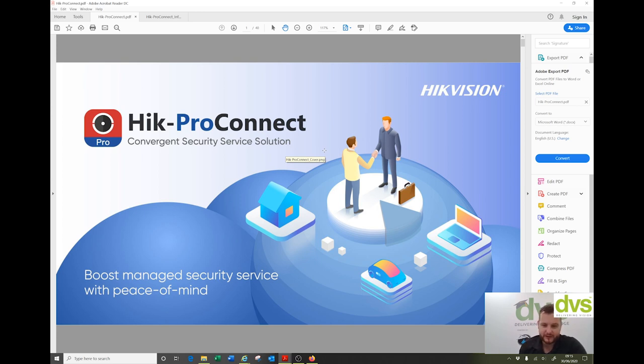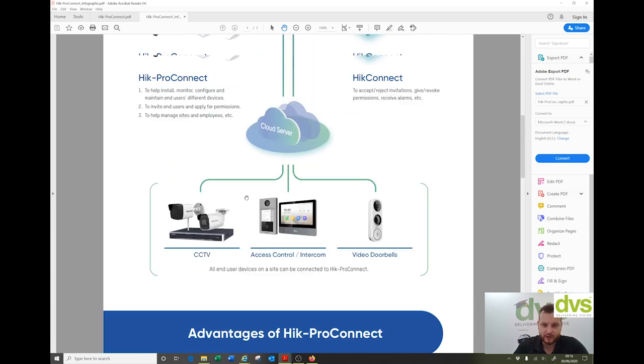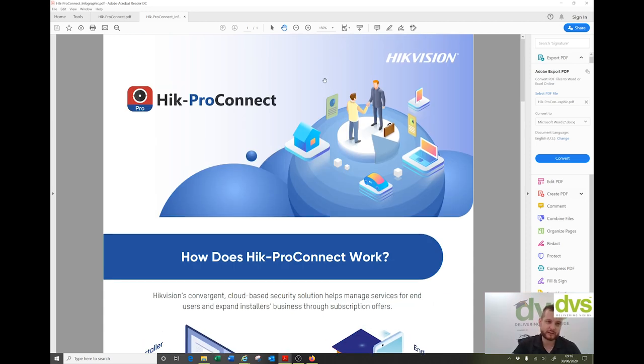I've seen the things they're going to introduce moving forward, and it will really offer a good advantage for you to offer to your installer base — almost like a software as a service solution. Currently we're offering health monitoring, additional users, and centralized monitoring in one place. Moving forward, additional features will give advantage to you and your customer base. It also provides cross-device linkage — so if you have two devices separated from each other but want to use an alarm from one to generate on the other, you can do that through Hike Pro Connect.